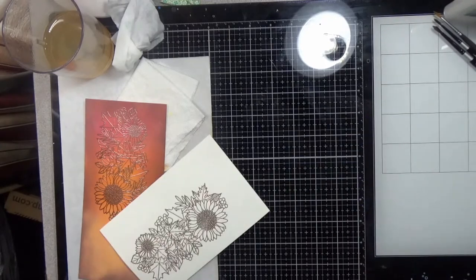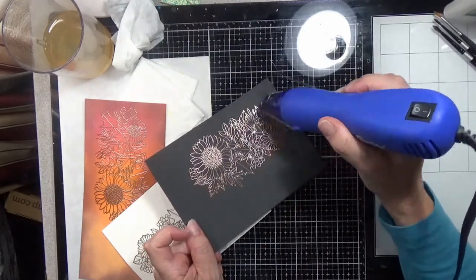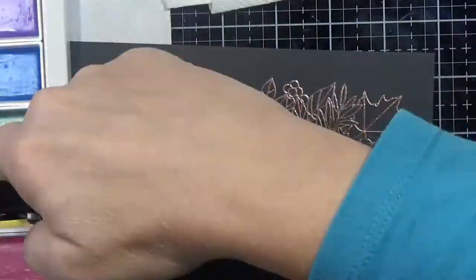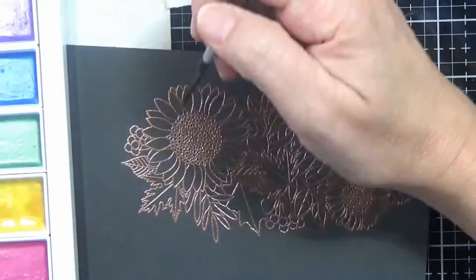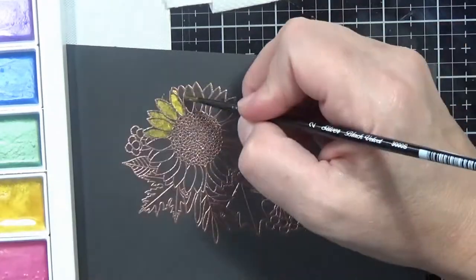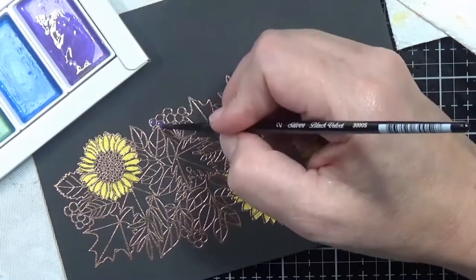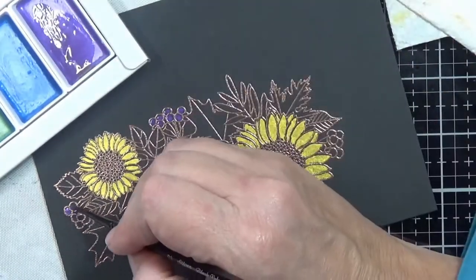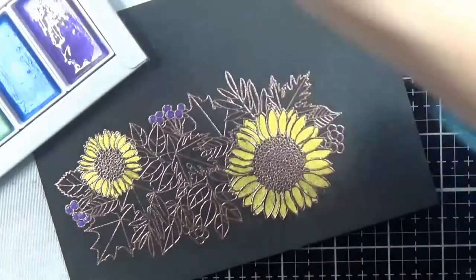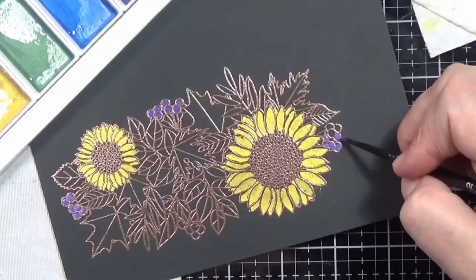These cards did take a bit to do because there was some drying time in there. My actual footage was right at two hours. We're going to start with the black mixed media, and I'm using these metallic Gem Colors from Kuretake watercolors. I'm not going to do any shading — I do a little bit of mixing — but basically it's just straight painting in colors. I only used colors from this palette.